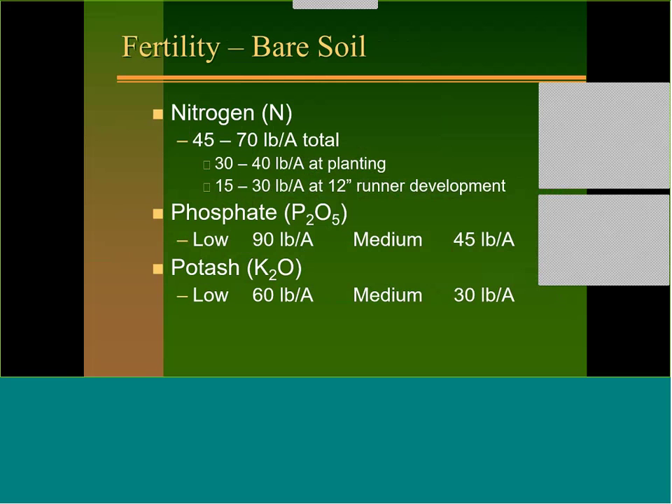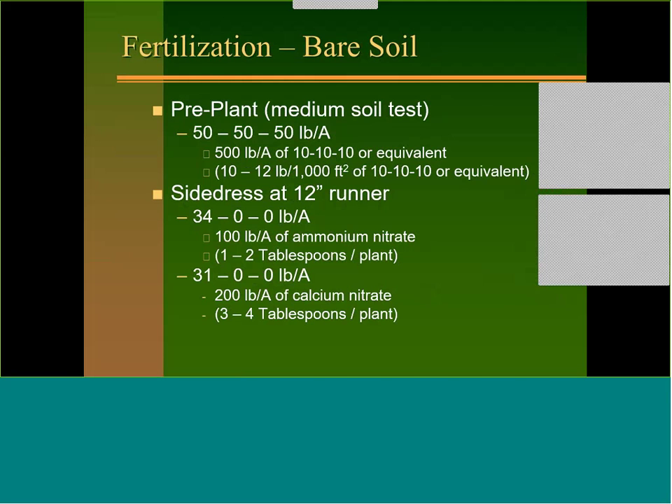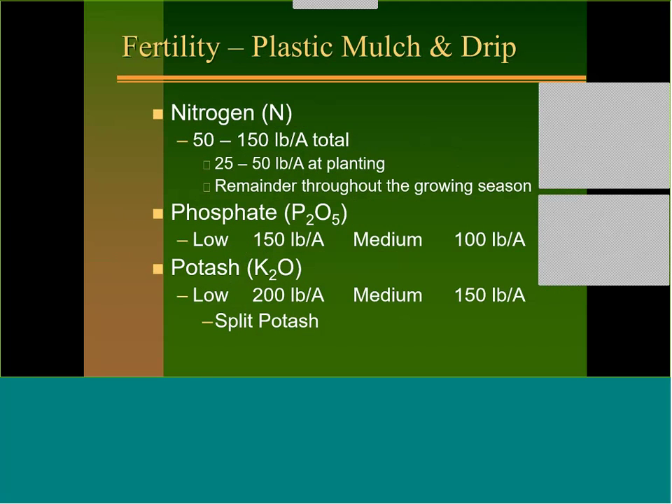On bare ground, something like 50-50-50 at planting is a possibility, or 10 to 12 pounds per thousand square feet of 10-10-10. At 12-inch runner development, put another 100 pounds of ammonium nitrate, 200 pounds of calcium nitrate, or about 150 pounds of blood soda if you're organic. If you're using pelletized chicken litter, it releases over time, so a good dose of compost or chicken litter pre-season will continually break down and may reduce the need for side dressing.